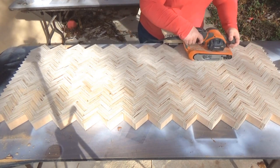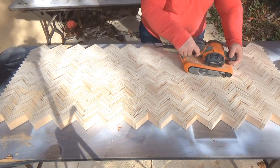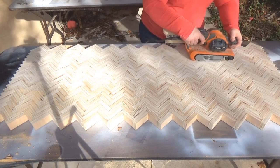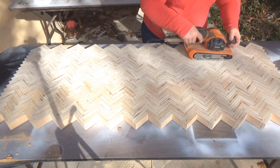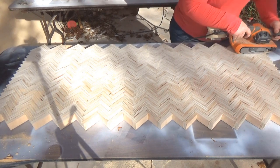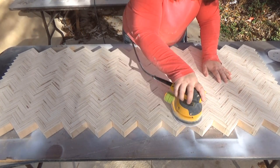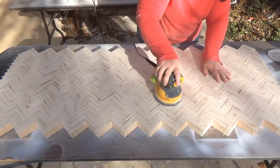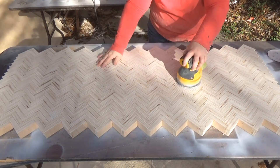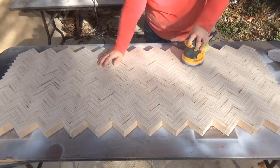Once I was done with the belt sander, everything was smooth and level — not a fine finish, since you can't get that with 40 grit, but even with no high spots. Next I used my favorite tool, my 5 inch variable speed orbital sander. I started with 80 grit and worked my way up to 120 or 150. By the time I finished sanding, the tabletop was so smooth and looked beautiful, especially for the edge grain of plywood.